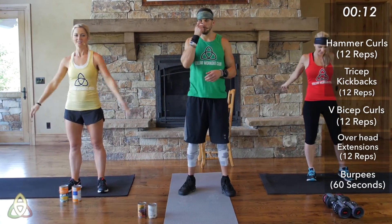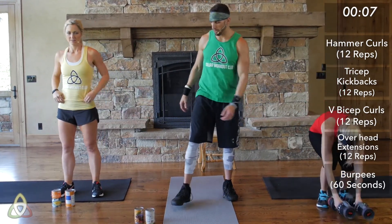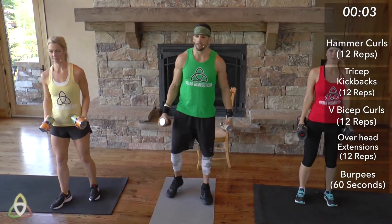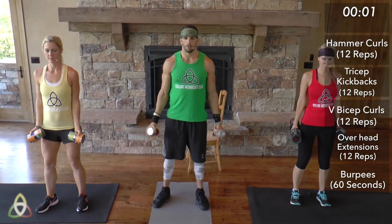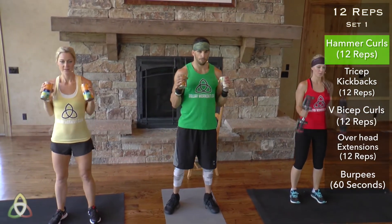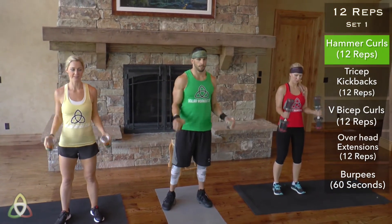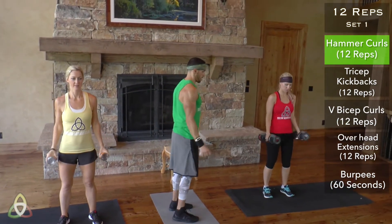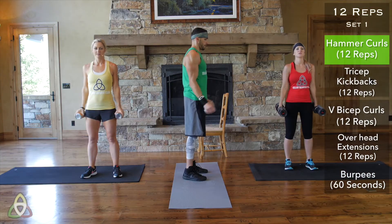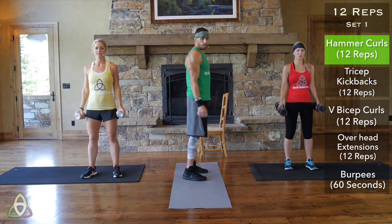We're all going to stay on pace, so follow us. Grab your cans of soup, dumbbells, or water jugs. Let's go in 3, 2, 1, go. Hammer curl — make sure your palms are facing each other and not facing the ceiling. Squeeze at the top. 12 reps.